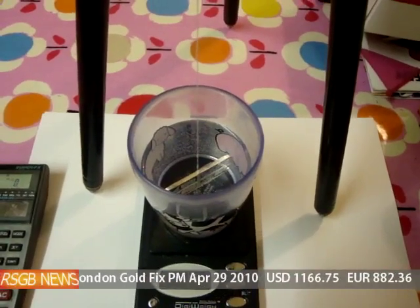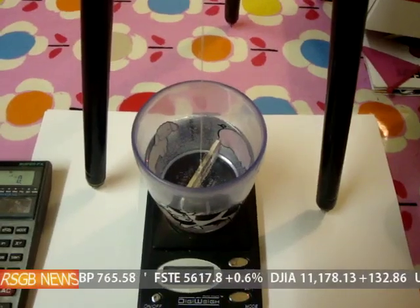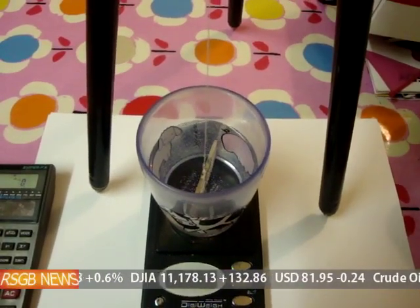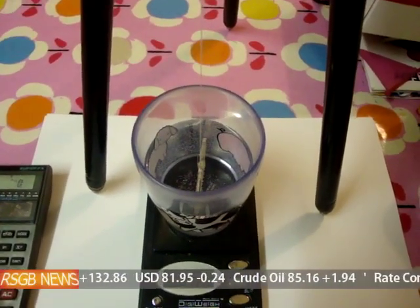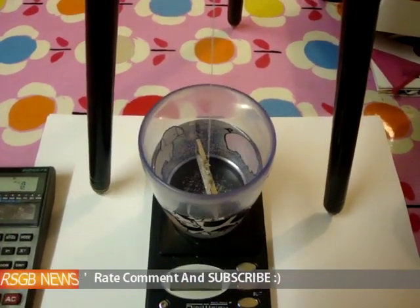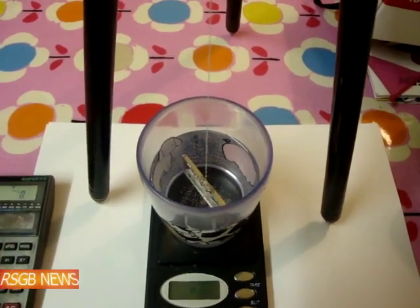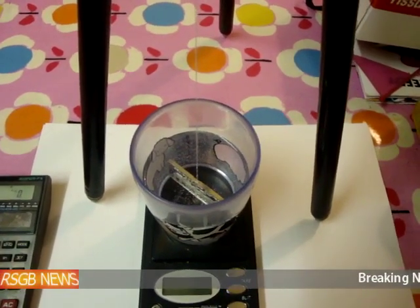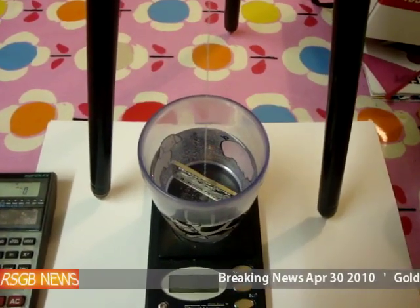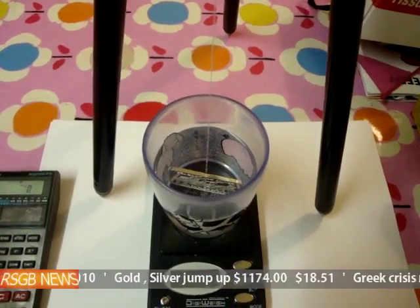The only thing that let it down was its thickness, but its weight was exactly 31.1g. Its diameter was almost spot on 37mm, which it should have been, but it should have been 2mm wide. Because of the numismatic value of a coin, some people tend to not measure the thickness because you don't want to scratch the coin. So that's something to be aware of.